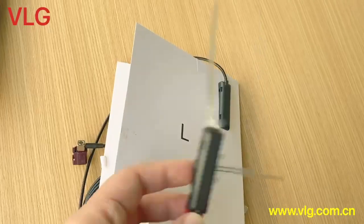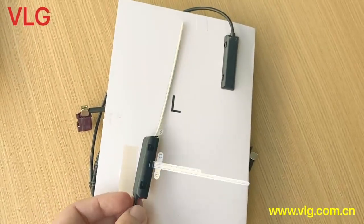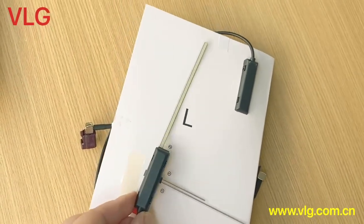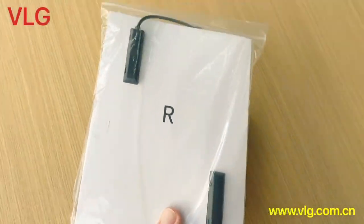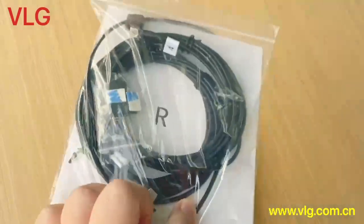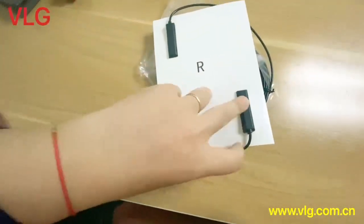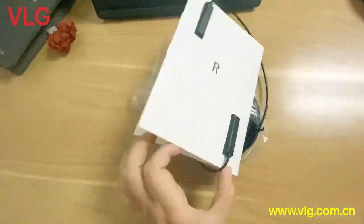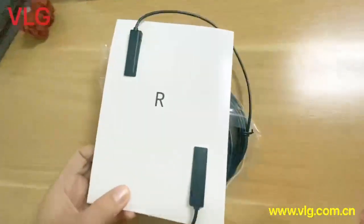This antenna comes with a 3M aggressive release paper, so you can simply stick it onto the window. Here is the right side antenna, which comes with five meters of cable. Here is the internal contents of the package.